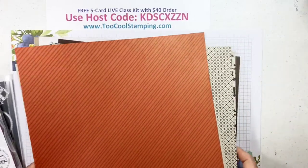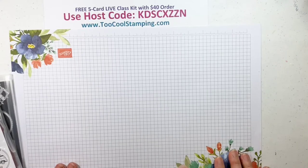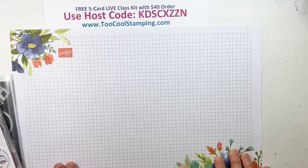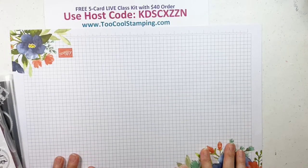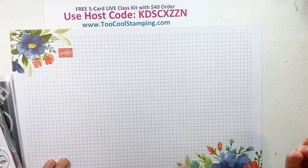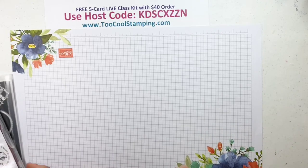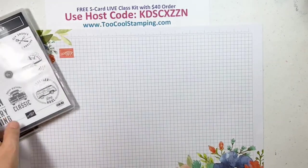Today's projects: I'm going to show you how to do a stamped version, and then we're going to use those die cuts for the 'Too Cool' version. For my class kits, I can't include die cuts because I won't have enough of the same ones to share, but I did want to show you how you could use those. Let's get started with our first project.